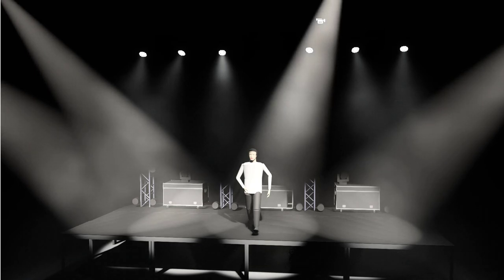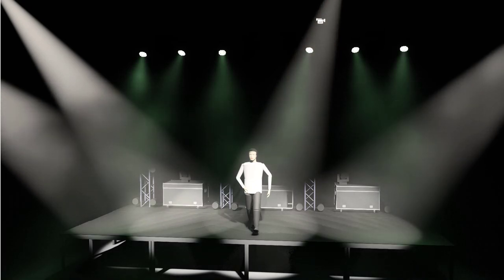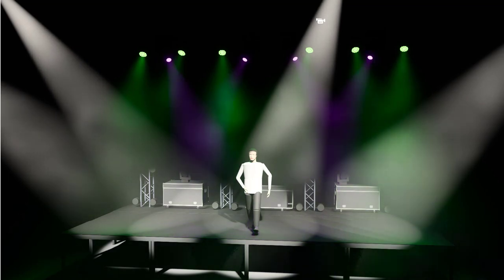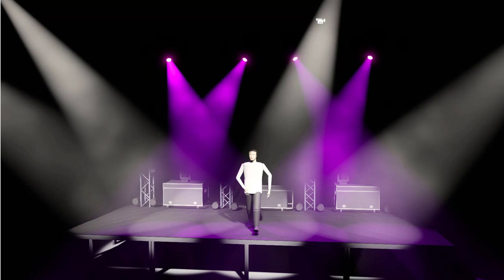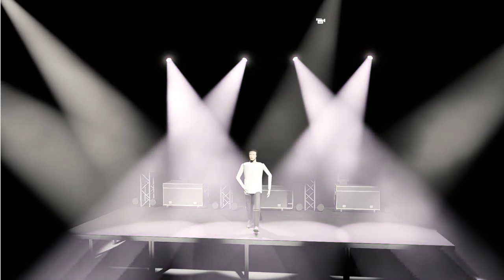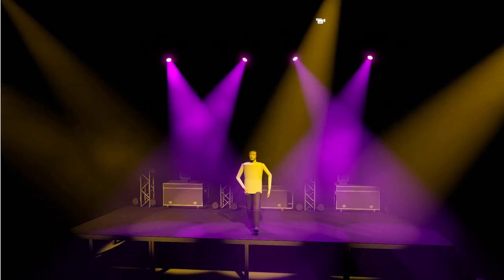Say you're in a mid-tempo song — because it's easy to talk about subtlety for a slow song, but let's throw ourselves into a mid-tempo song. We're going to do violet and green here. So I'm just starting out; say I start this mid-tempo song with these violet backlights and my regular front light. I'll turn that to amber, because that looks great with violet and green.